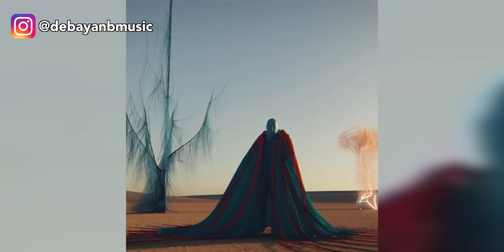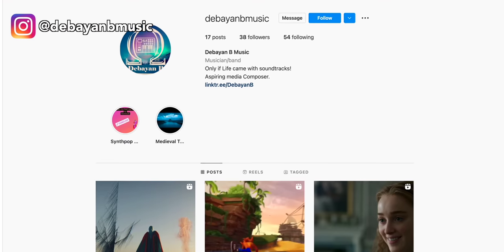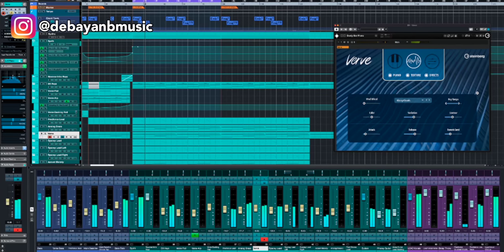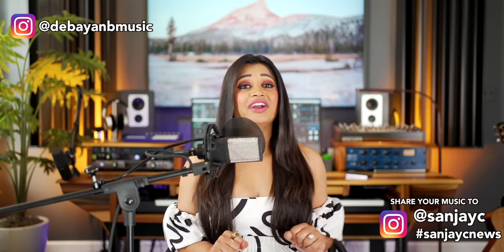If you've ever watched a movie, show, documentary, or YouTube video, music has probably been a big part of the experience. When I came across this artist's musical score and video, I was transported into his world of music. Meet Debayan B. Music — he's from Kolkata, India. He scored this on Cubase and used Arcane, Ethereal Earth, and Gearbox for the sounds. Like some of you, Debayan started his music production journey at the start of the pandemic, and he shares that the very first videos he found in film scoring were helpful from SanjayC. Thanks so much — keep making the music you love.